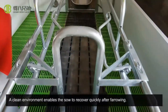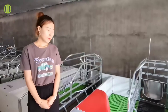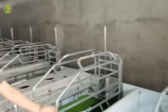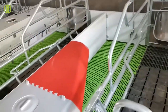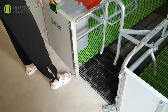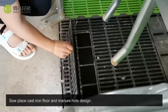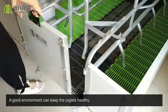A clean environment enables the sow to recover quickly after farrowing. For management of small piglets, place plastic, slatted floor, and warming box. Cut the iron floor and maneuver the whole design. A good environment can keep the piglets healthy.